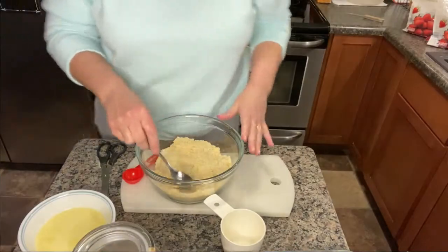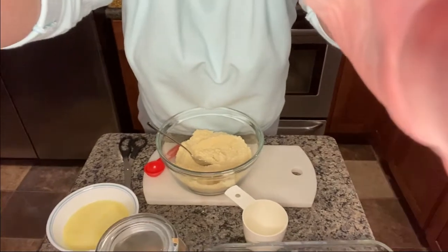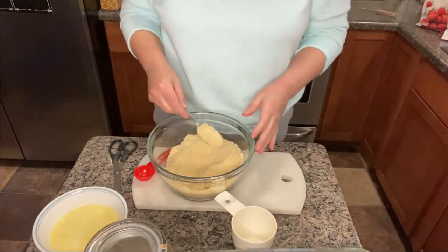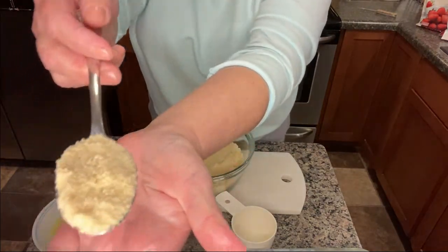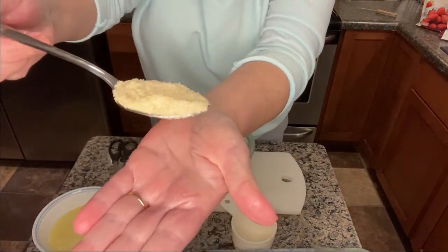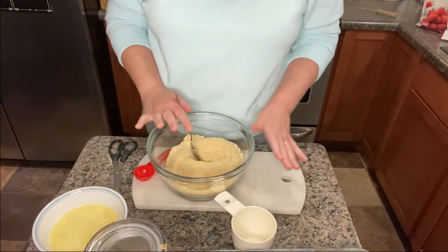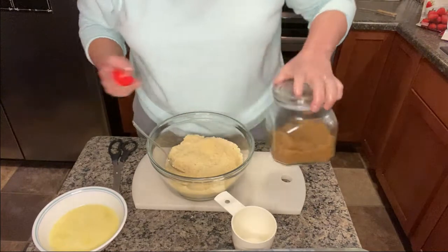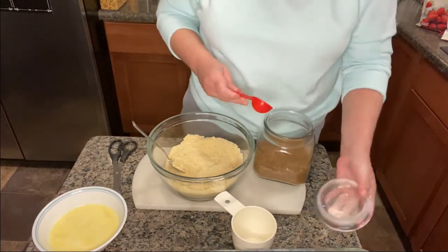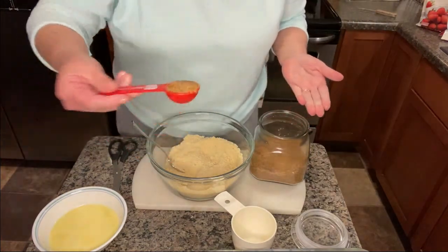We're going to start with a crust. Instead of graham crackers, I use almond flour. Almond flour is basically just very finely ground almonds — that's all it is. It works great as a substitute for a sugar-free graham cracker crust. To add a little flavor, I add one tablespoon of Splenda brown sugar to this.